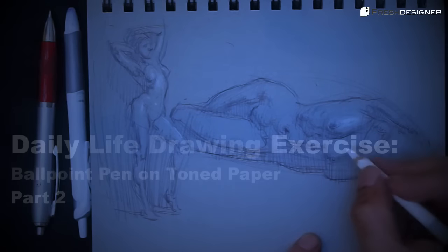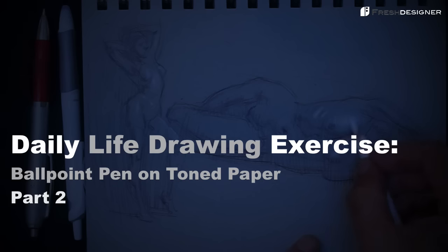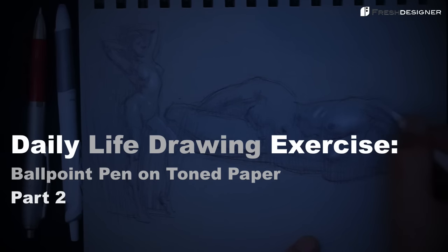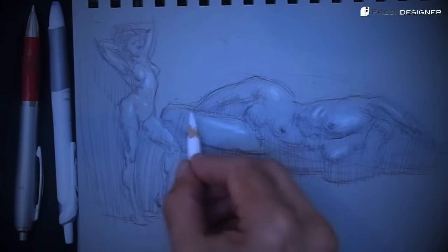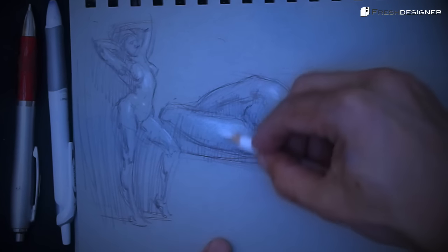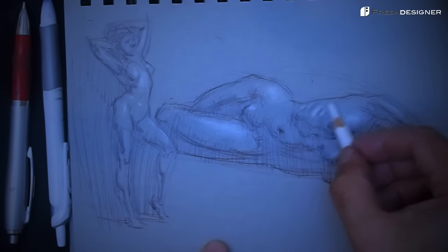Hi, this is Chris Legospi and welcome back in part two of this daily life drawing exercise. We're going to continue the daily life drawing session number 20 from the New Masters Academy, and this set of drawings will be done with ballpoint pen on toned paper.